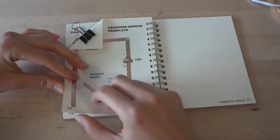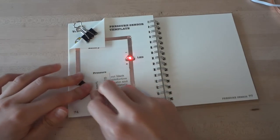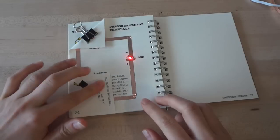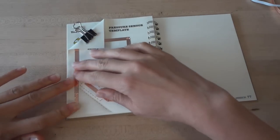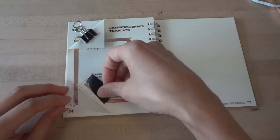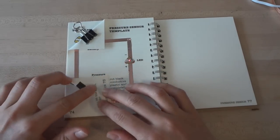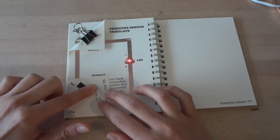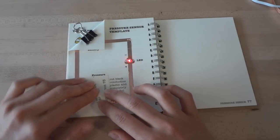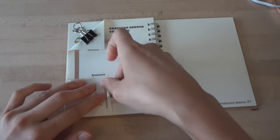Then fold the bottom left corner along the dotted line. You'll notice that this makes a switch — when you press down, your light will turn on; when you let go, the light will turn off. Next, take your pressure-sensitive plastic sheet and cut it to match the rectangle on your template. Place it over the rectangle and then fold the bottom flap up again. Now it's the pressure-sensitive sheet that closes the gap in your circuit — the harder you press, the brighter your light will shine. The pressure sensor is complete.